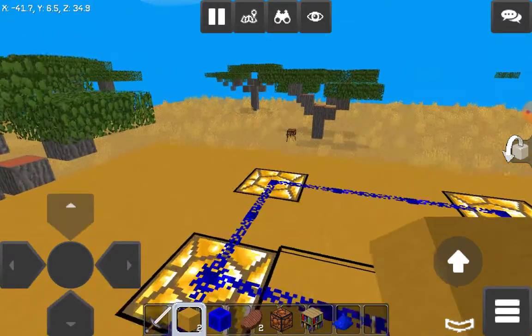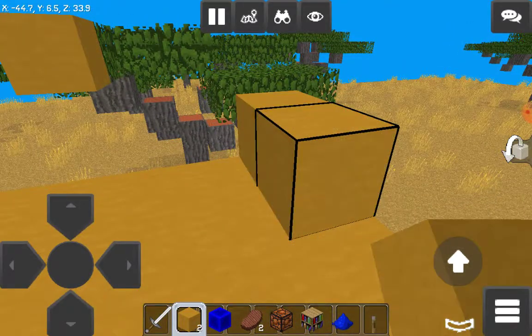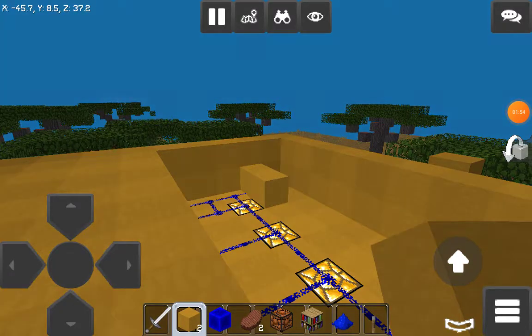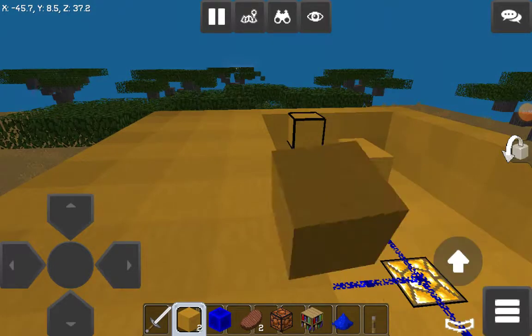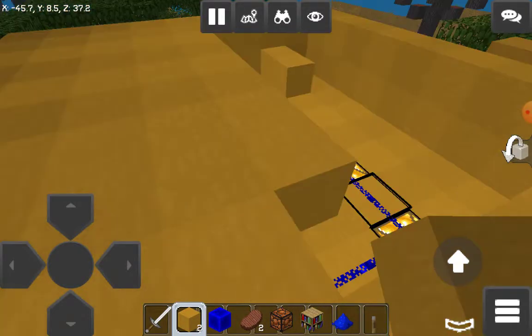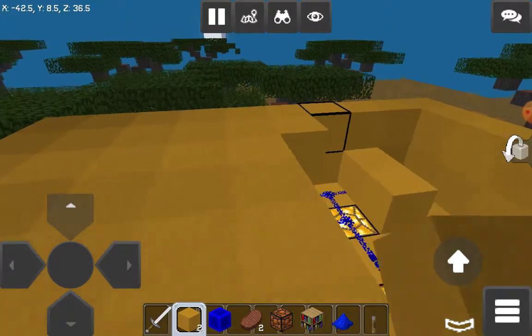If you want it to look more beautiful, use this slab to cover it. You can cover it with this slab — it's almost nice anyways. Just cover it.